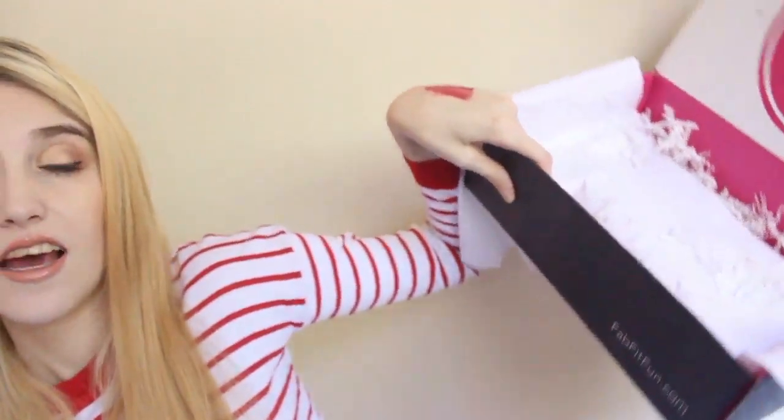That is everything that was in the Fall VIP FabFitFun box — definitely something I was interested in because it's a little different than the monthly subscription services I'm used to, and I really like it. Lots of lifestyle things I'm not used to getting. I'm going to get a lot of everyday use out of a lot of these: the socks, the body butter, the soap, the heat protecting spray, and the Dermalogica product. I hope you guys enjoyed this unboxing. If you want $10 off and want to subscribe for the fall box, I'll put the code down below. Subscribe to me if you're not already, and I'll see you guys in my next one. Bye guys!